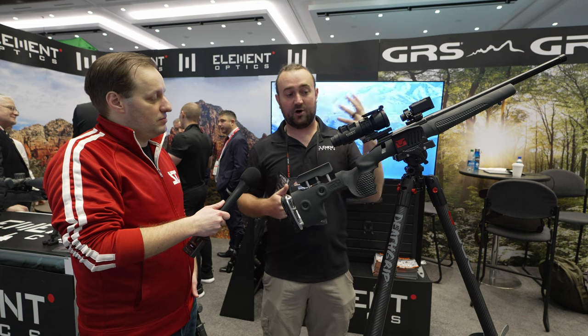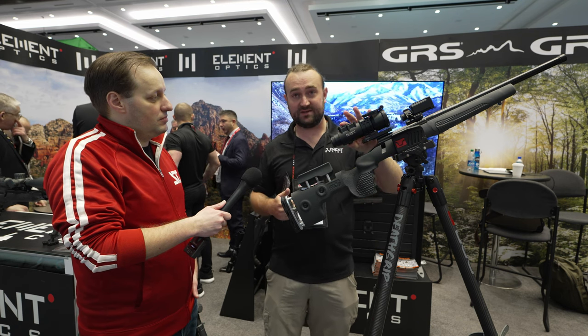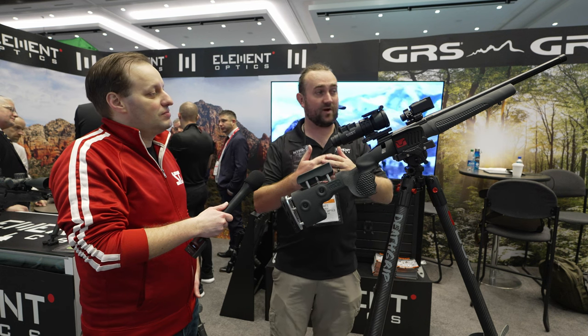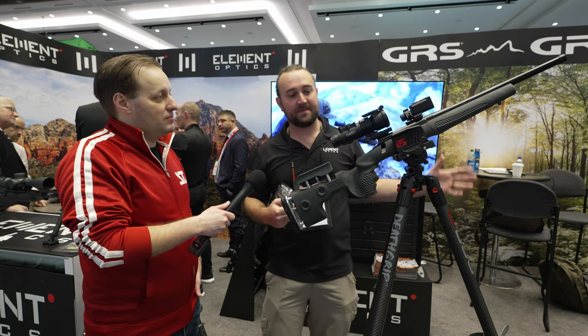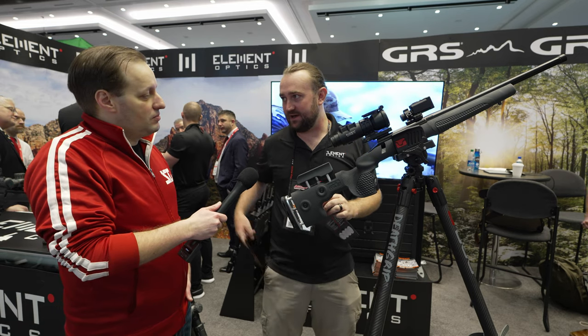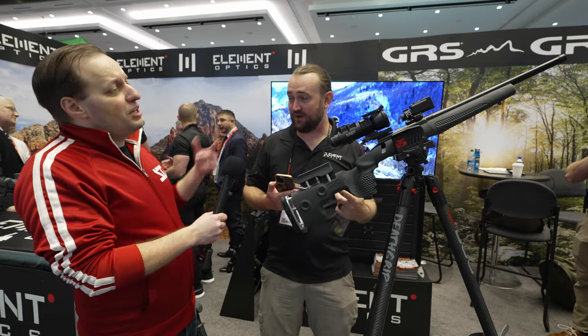As far as battery life goes, we've had this thing running for four days at the show and it's at 60 or 70 percent. You can leave this thing running for weeks, which is awesome. What's also cool is we developed an Element Ballistics app where you create a ballistic profile.